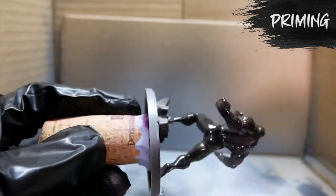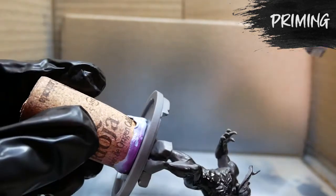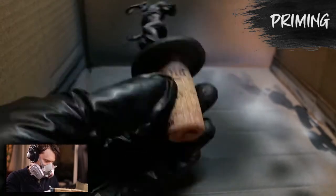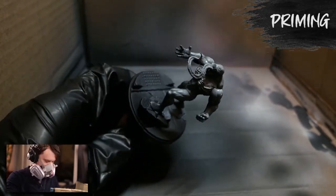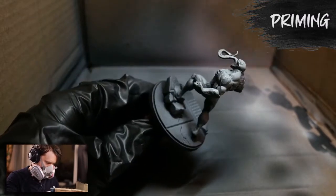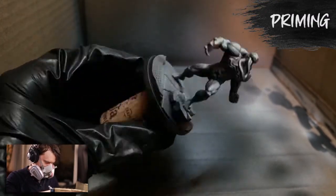I prime the entire model in the Vallejo surface primer black using the airbrush, and then aiming my airbrush where the light source will be coming from, I'll spray and prime the model — not completely in the Vallejo gray, but covering a large portion of it — only aiming from the direction where that light source would naturally hit it. This creates some pre-shading and some extra shadows and highlights.